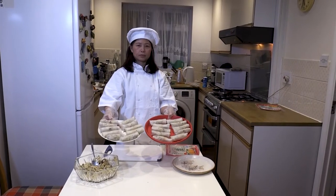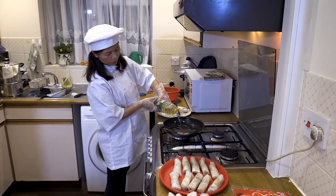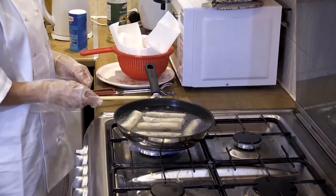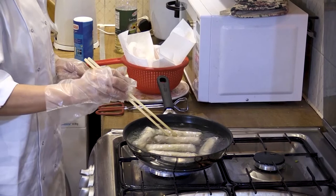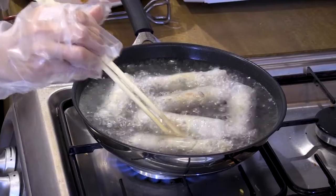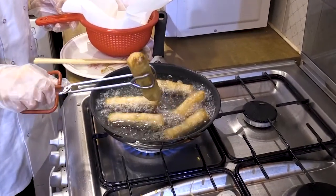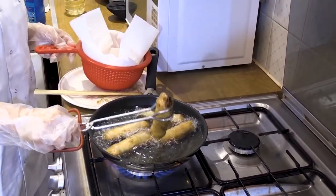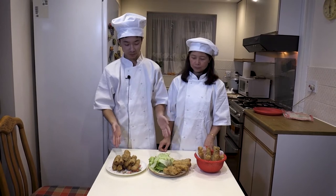We're now going to fry these. Add a lot of oil so that your roll is submerged in the oil and can fry evenly. You can see bubbles of oil forming, which means they're cooking. Once they have turned evenly golden brown and crispy, take them out and let them drain on some tissue paper. And there you have it — this is the finished product: your lovely Vietnamese spring rolls.